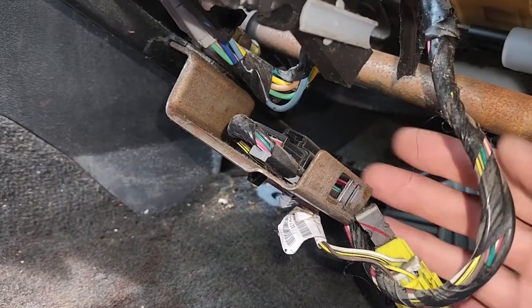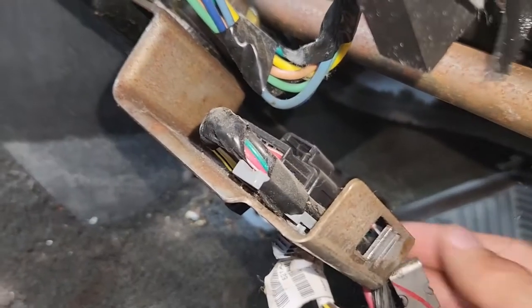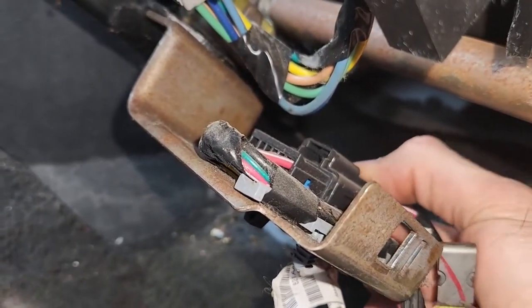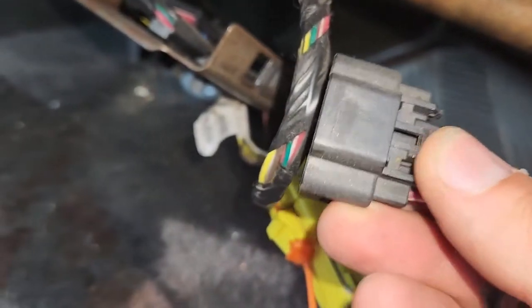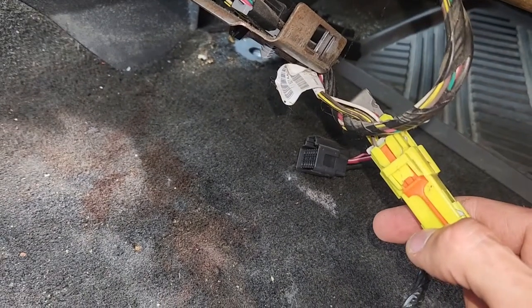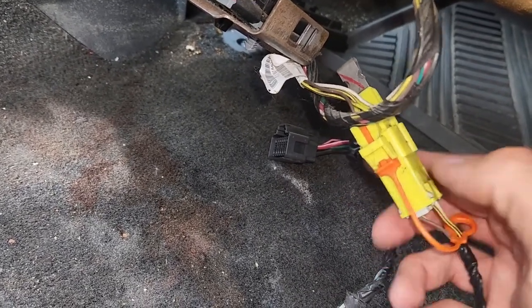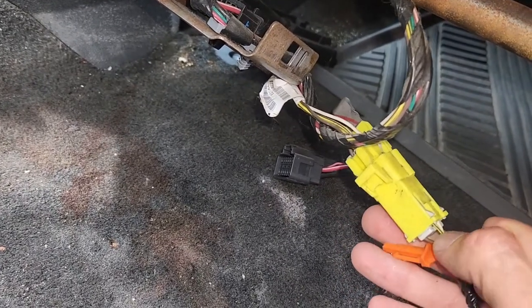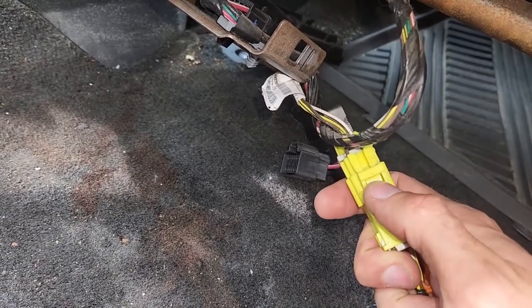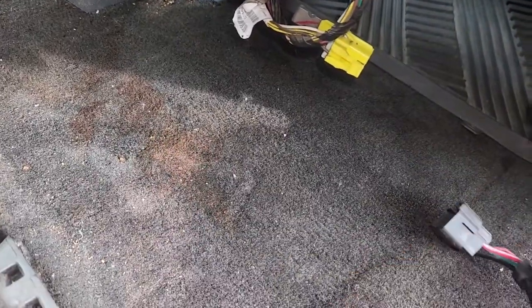First you'll want to disconnect the main connector, the black one. There is a small black tab on top — you just have to press it and pull the wiring out. Now the yellow one should also be easy to disconnect. First remove the red safety clip by pulling it toward yourself, then press on the tab and unplug everything. And that's pretty much everything.